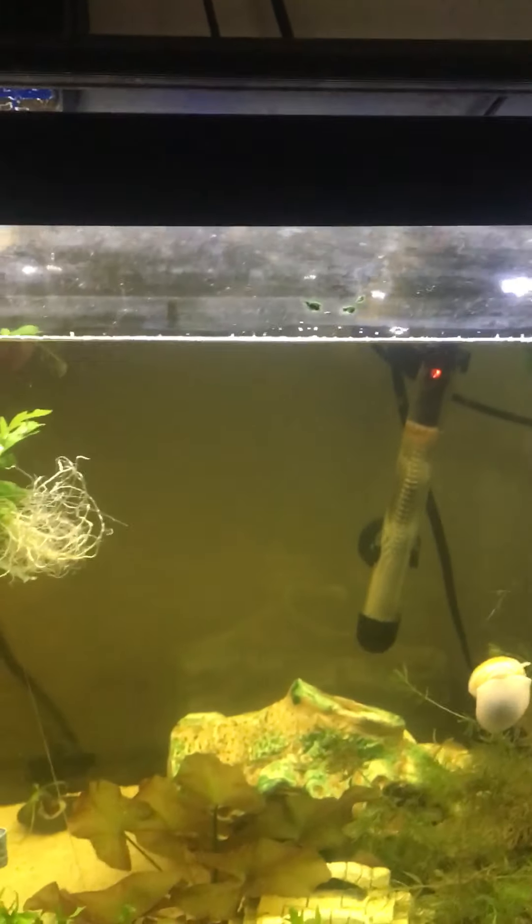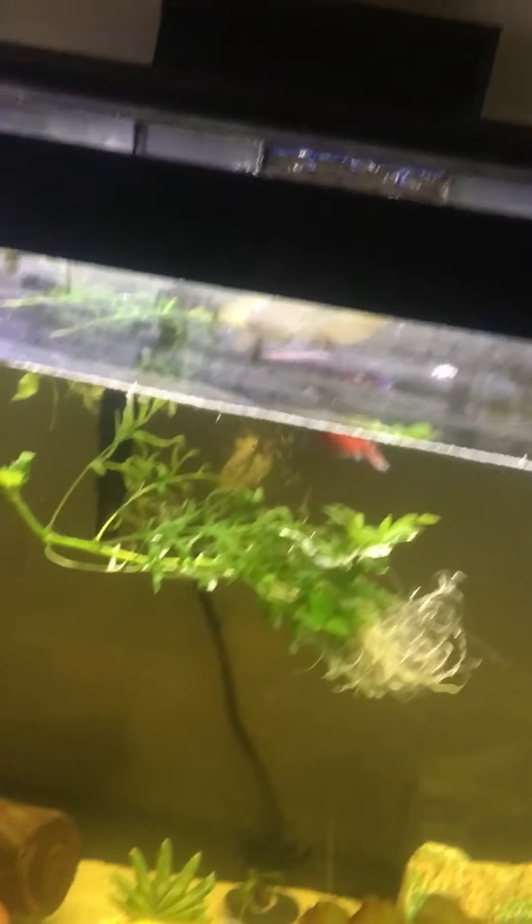On the other side of my bed is a 150-gallon. And then on the floor over there is some cheap tanks. My room's kind of messy so I don't really want to show that — I gotta finish my laundry.